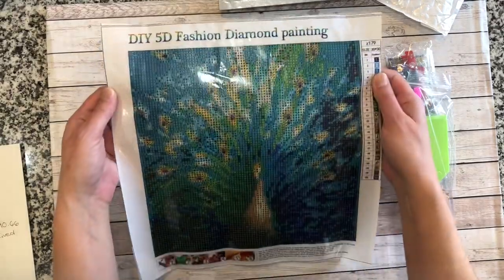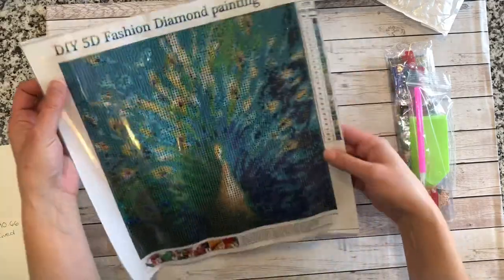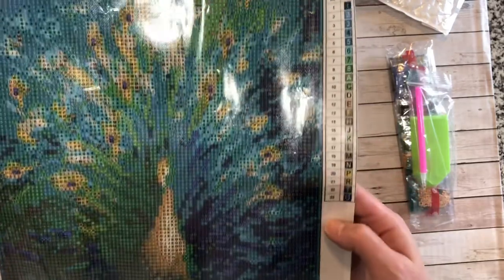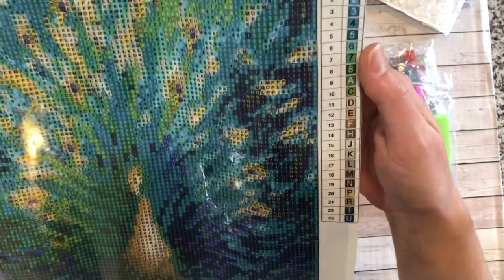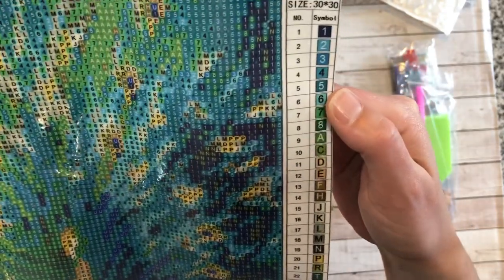This is the peacock. It is a thinner feeling canvas. There are 23 colors and you've got a nice legend down the side. The codes and symbols are all numbers and letters. The drill field looks really clear — let me get this to focus — yeah, it looks to be really clear.